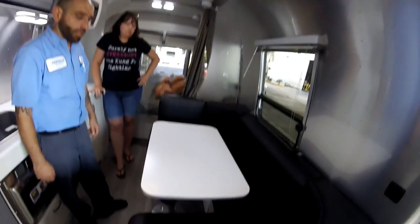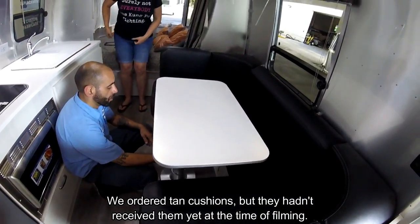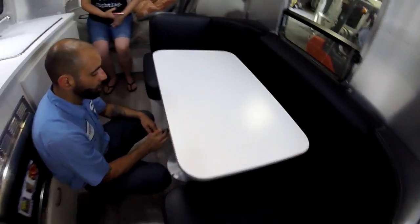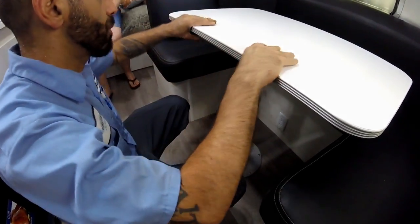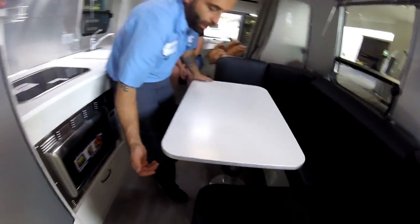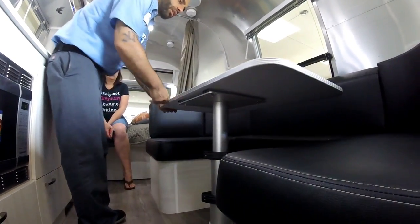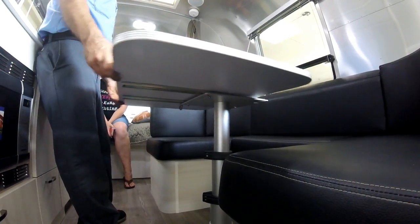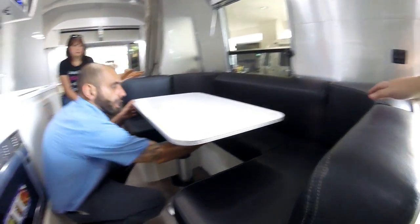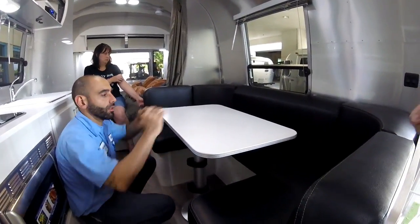This is your bench — it turns into a bed, but you need to remove the cushions first. It's very easy with these black latches: release them and press it down. You can turn the table around if you'd like — it has a lock that you release, and it just slides over into different positions.